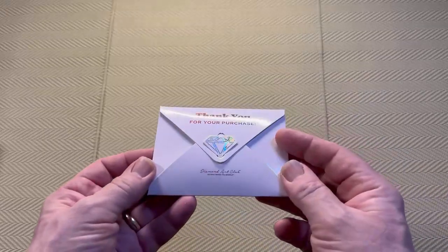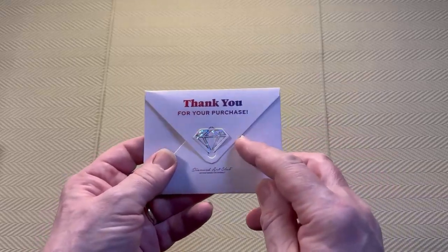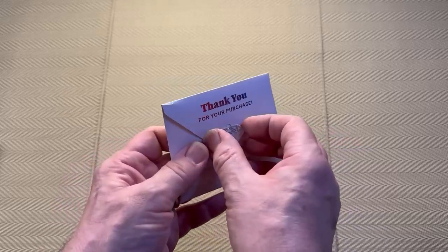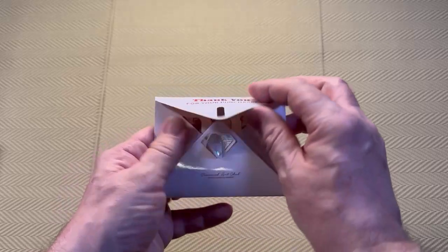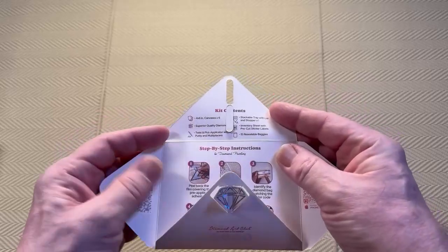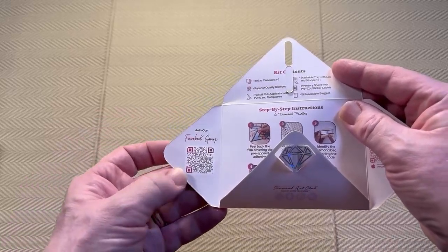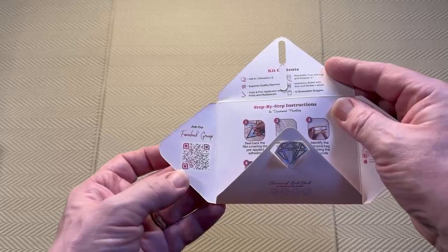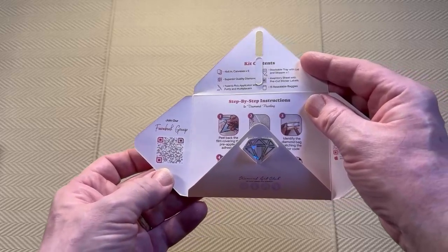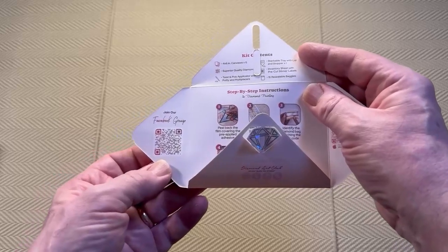So I think we'll start with the thank you envelope. It says thank you for your purchase — Diamond Art Club, do what makes you sparkle — and we have a little sparkly diamond that is actually the key. So if we fold this, we can open the envelope. Inside we have the kit contents at the top and the Facebook group with a QR code. You can join the Diamond Art Club VIP Facebook group — we have nearly 39,500 members now.